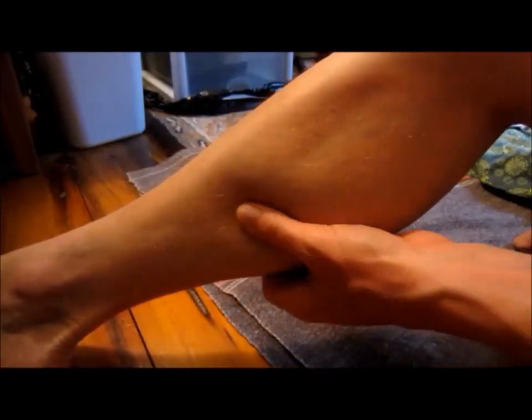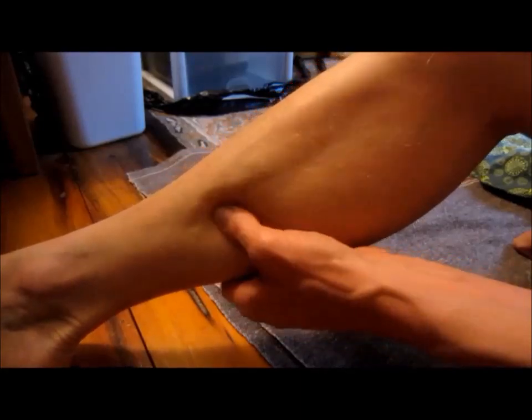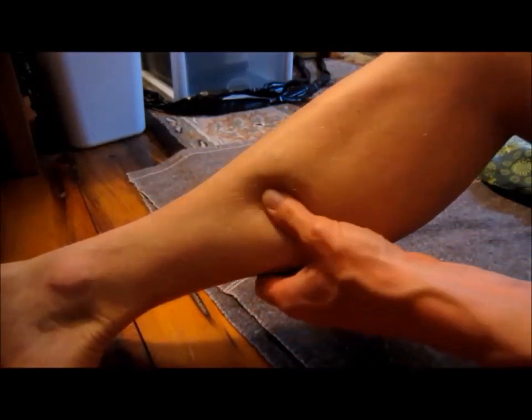Hey everybody, this is Brett. Today I have some help for physical therapists because, in my opinion, the little exercises that they show people — the little movement exercises — those things really don't get the job done very well. What physical therapists need to do is watch my videos and learn how to really dig muscle tension out. You have to dig it out whether it be these muscles or some other part of your body. The basic rule is no pain no gain.